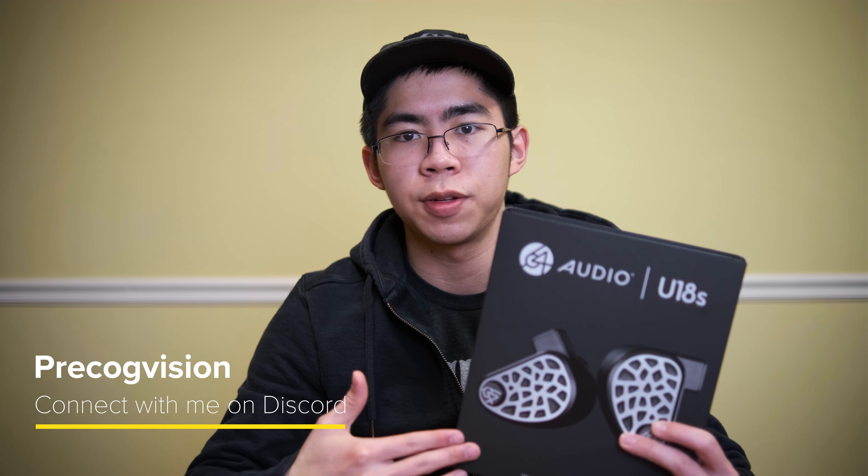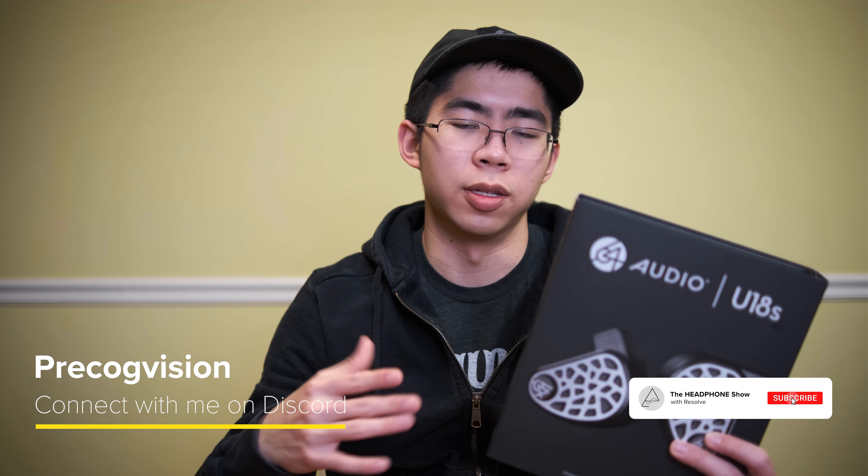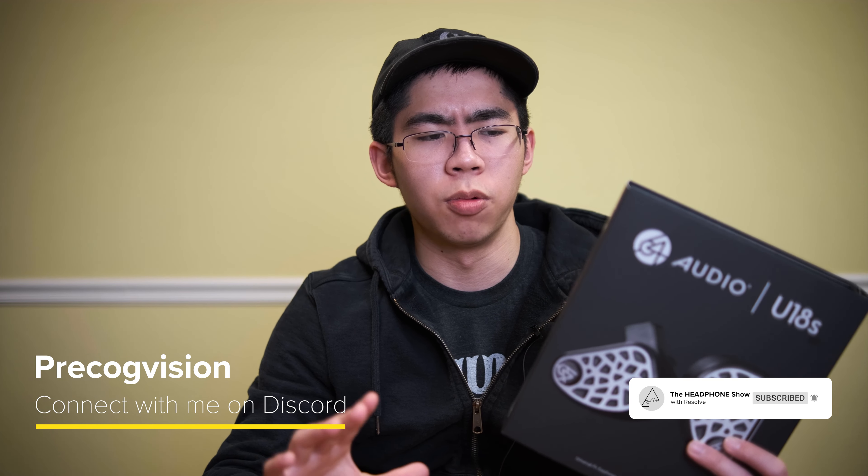Hey everyone, this is Theo from Headphones.com, and today I have a review of the 64 Audio U18S. This is a follow-up to the original U18T, which was released going on 5 years ago at this point. So it's been quite some time, and I think some people are really looking forward to the U18S. This unit was provided for review by Headphones.com, and what follows are my thoughts and opinions to the best of my ability. Let's get right into it.